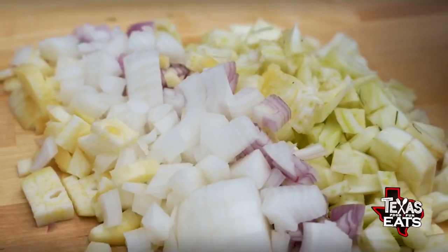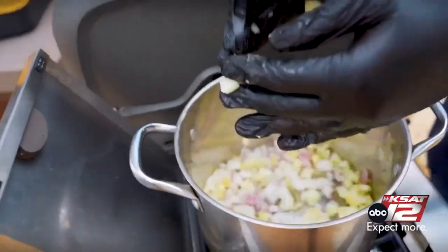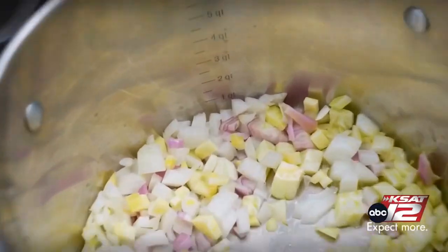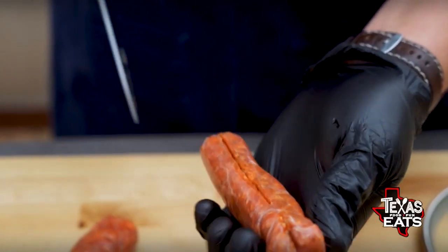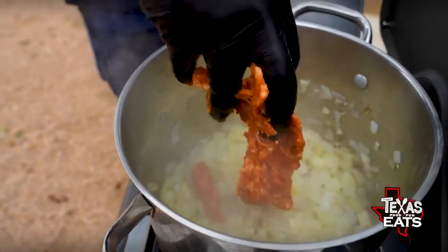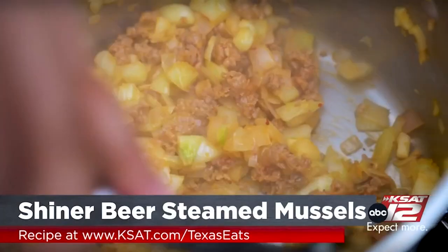Once you have everything chopped up, put some oil on the bottom of a stock pot — a taller pot works nicely. Dump all of your chopped vegetables in and wait for them to get nice and soft, about two to three minutes. Now for an interesting part: you can use chorizo, but I'm using a hot Italian sausage from H-E-B. Cut the casing off the outside, add the inside meat right into the pot, and let all those flavors cook together for about two to three minutes.